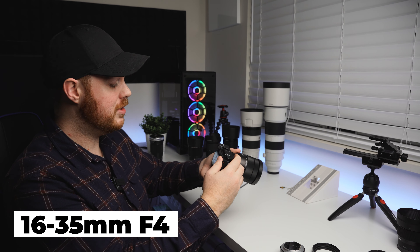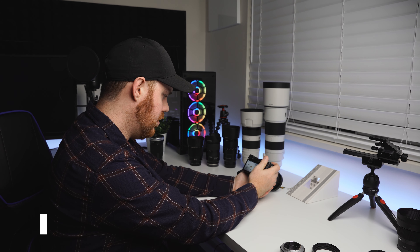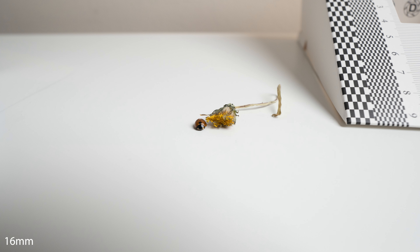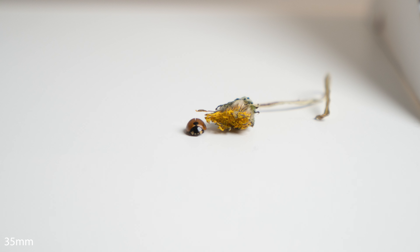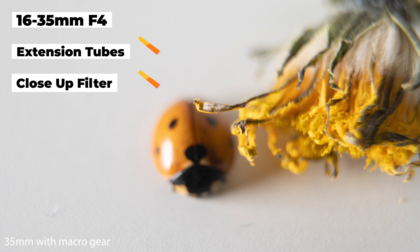Let's look at our 16-35mm zoom. At 16mm with extension tubes it just wouldn't focus. So it's safe to say for wide angle lenses you should steer clear of macro setups. Zooming in to 35mm I was able to take a few photos, but nothing special and image quality suffered greatly.